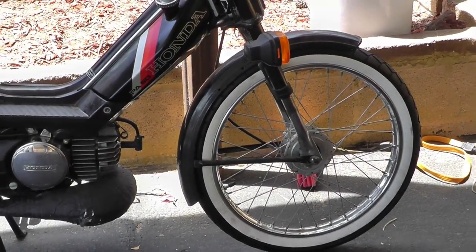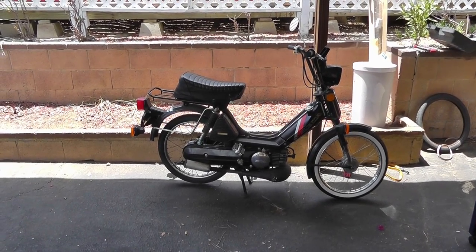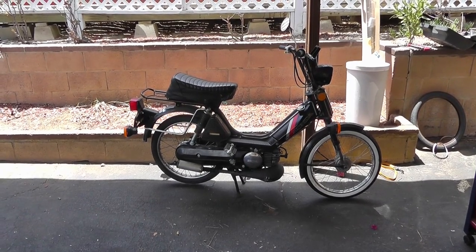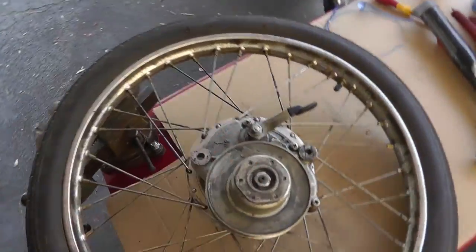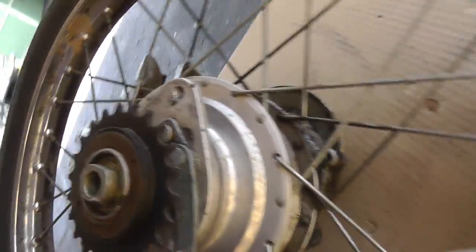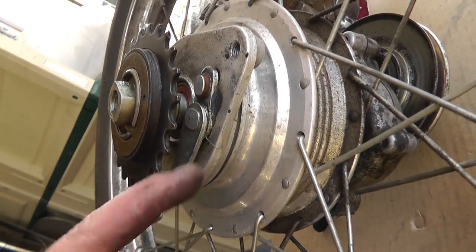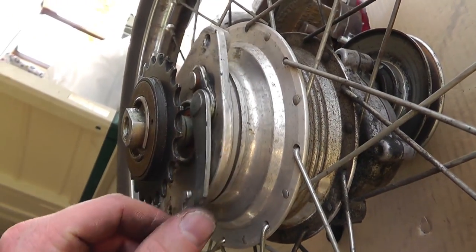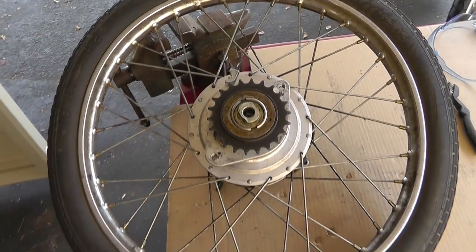I've successfully installed the front wheel, rebuilt the bearings, and checked the brakes - all is well. I really like the way those white walls look. They make the black stand out - black on black is kind of ugly, but white walls really shine. Let's do the back one. The back tire will be a little trickier because of all the gears and stuff. But I have a brake problem - this arm lever is loose and it locks the brakes up occasionally. Not to where it skids the tire, but you can tell it's not right. The front was adjustable but this one isn't.